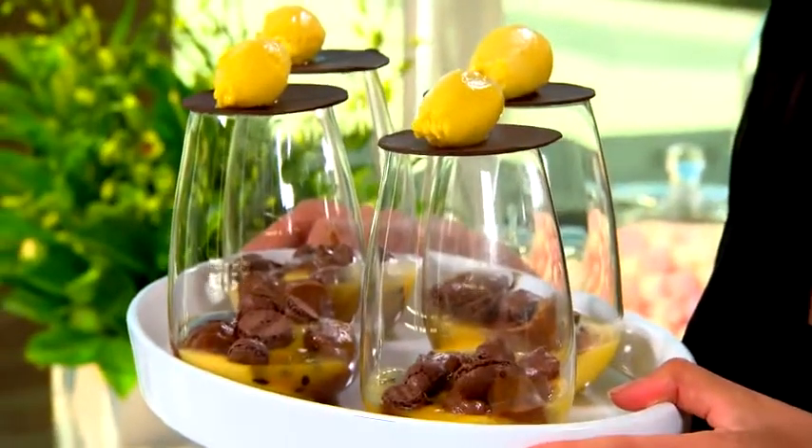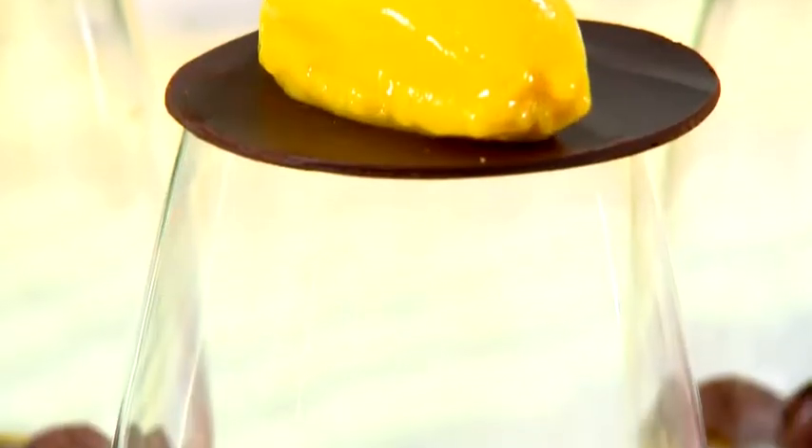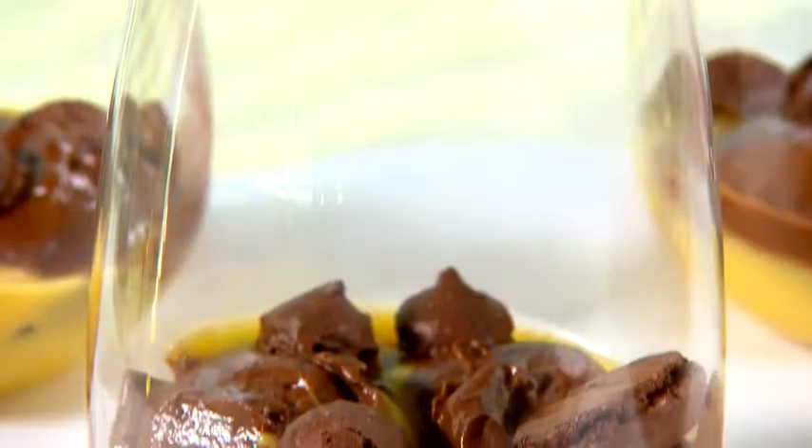Now that's a quality dessert that you'll find in any good restaurant. Just remember, you'll need to serve this straight away and I bet it'll be a real winner at your next dinner party.